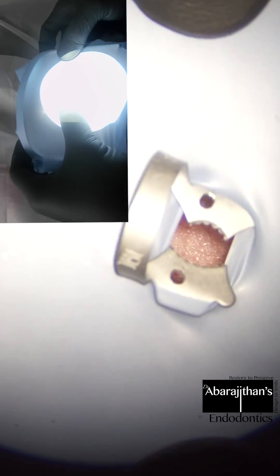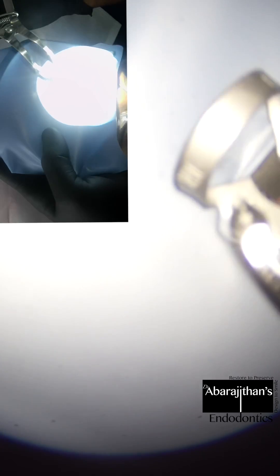Instead of using a template, the patient's face and the jaw along with the teeth is used as a template to mark where you need to punch the hole for perfect rubber dam orientation. And then a wing clamp is always better. So the wing clamp is now attached to the sheet over the wings of the clamp in this way. And following this, the steps are very simple.